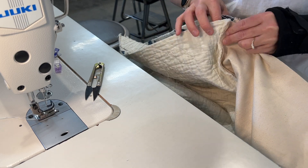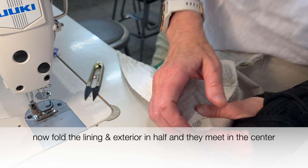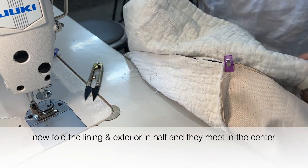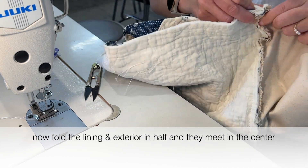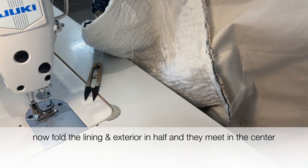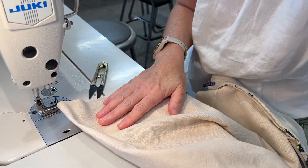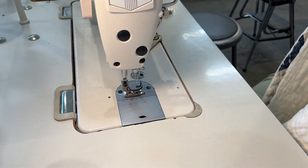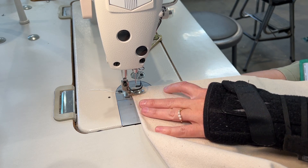After securing the straps, I fold the lining and the exterior in half, having them meet at the center where I can pin or clip them in place. Then I sew using a half inch seam allowance along the long edges. On one of the lining sides I leave a gap of about six inches to turn the bag right side out.